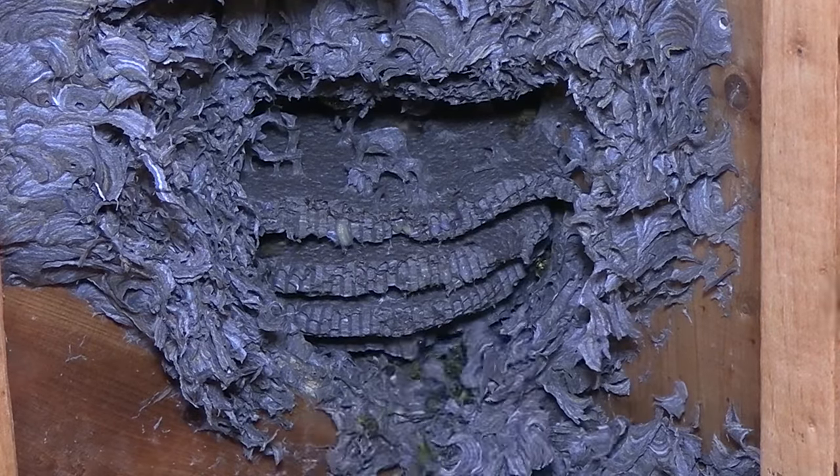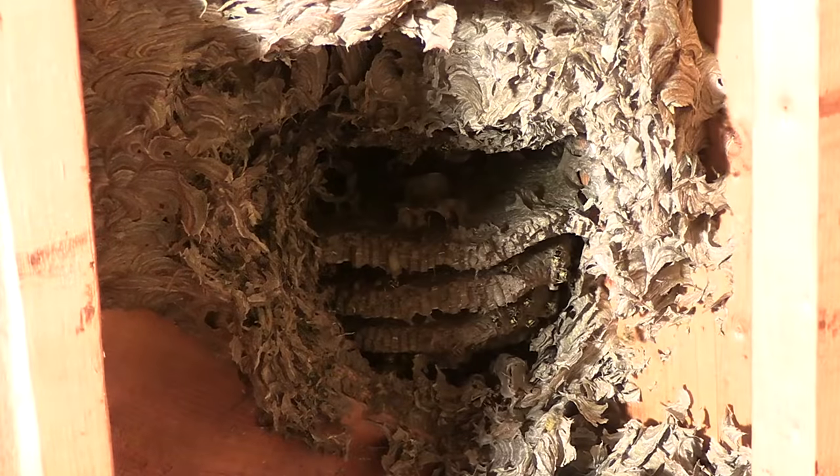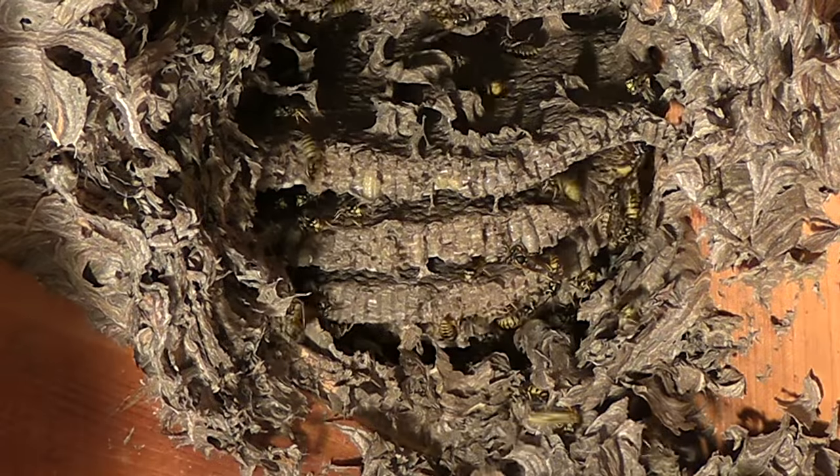This envelope acts like a really good insulator for them. They're able to keep the nest cool by directing breeze into the comb layers from outside by batting their wings.